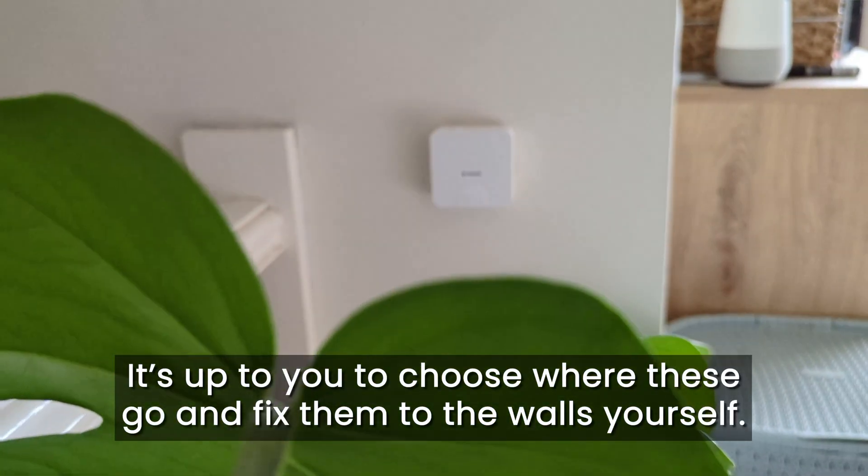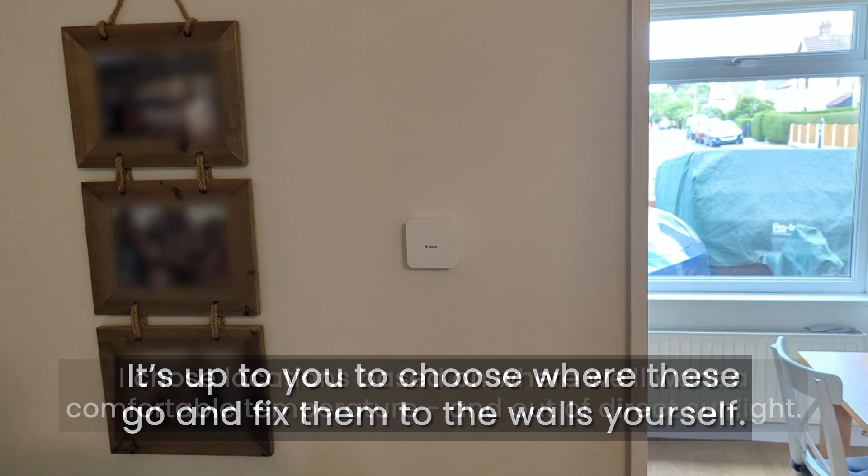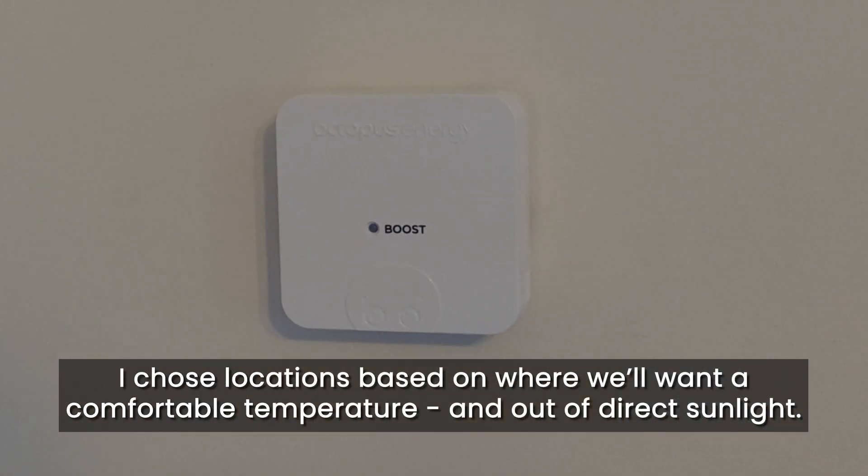We've been given three Cozy Hubs, one for each floor of the house, and that will show you the temperature on each floor. You can press the button on there to boost the heating up to a higher level for one hour if you want to. It will only boost to the temperature at your primary hub, which is the one we've set for the upstairs.